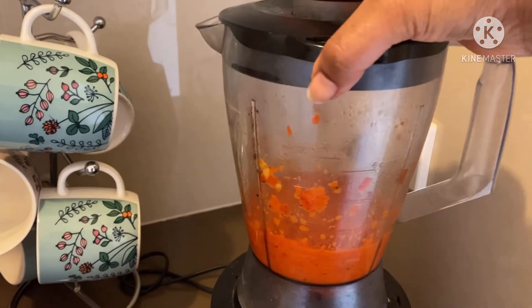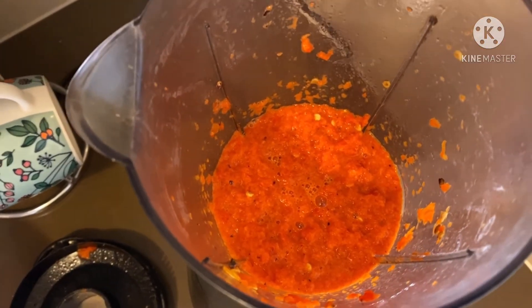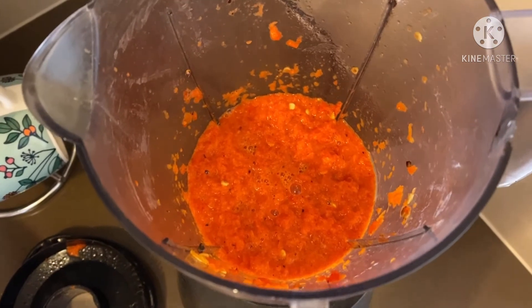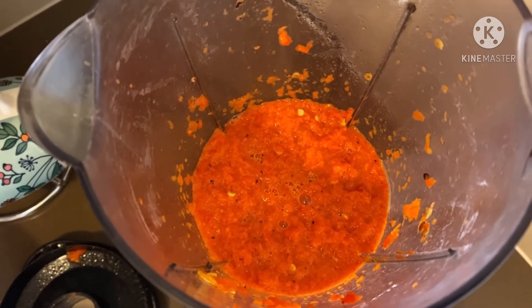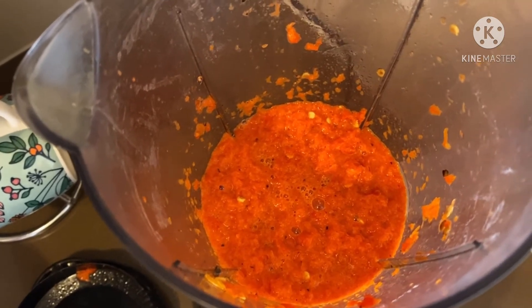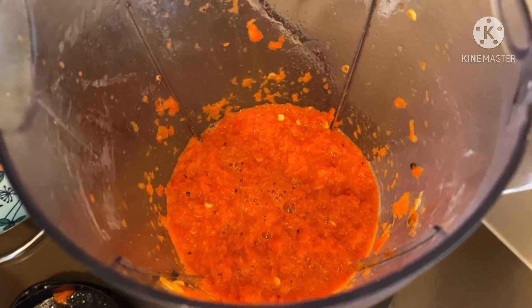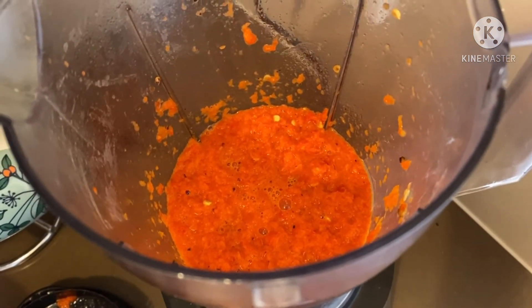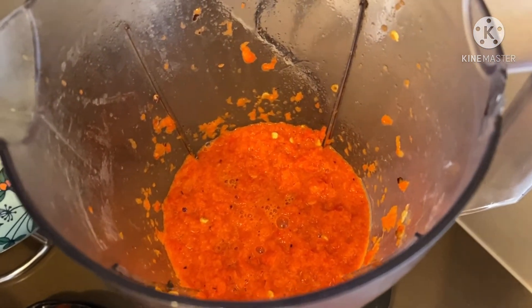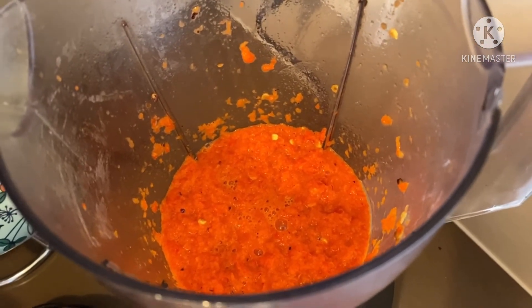So now let me show you how it looks. You can see this is the capsicum — the color is so beautiful. It was red but now it has turned into an orange color. The smell and color are both awesome. The next step is that we have to add some more ingredients, and then our Mexican dip will be ready.